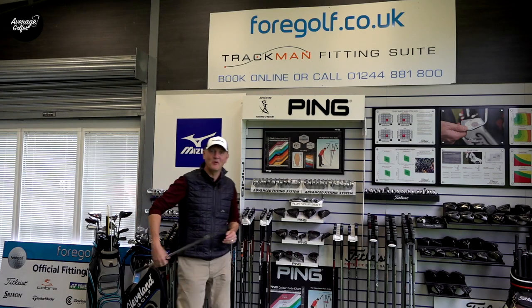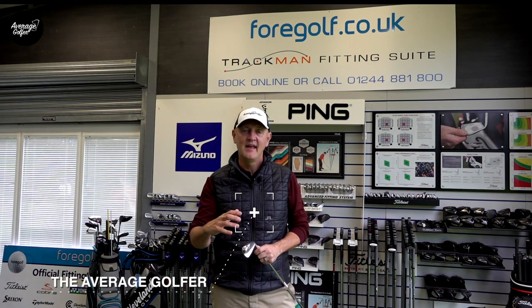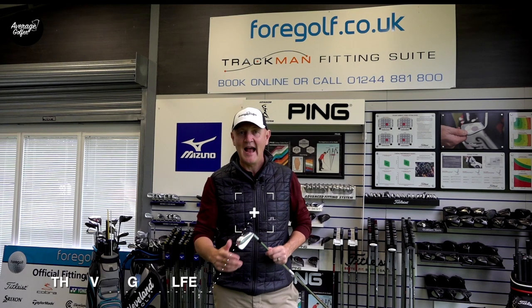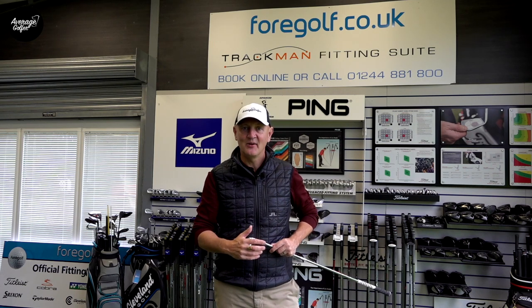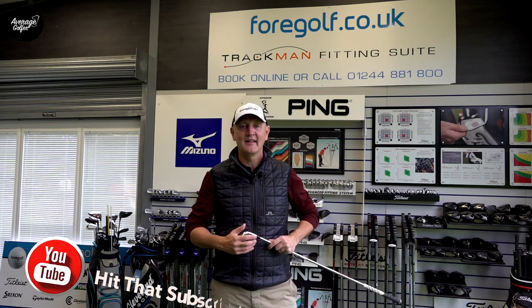In recent weeks I posted one of the most positive videos I've done in 2019 — at least in iron reviews. It was the MP20 HMB. I only got to hit the seven iron that day, and the one question it got me asking is: how good is this going to be in the longer irons, and how easy is it going to be to hit those irons? I'm going to answer that question today because I've got a three iron in hand.